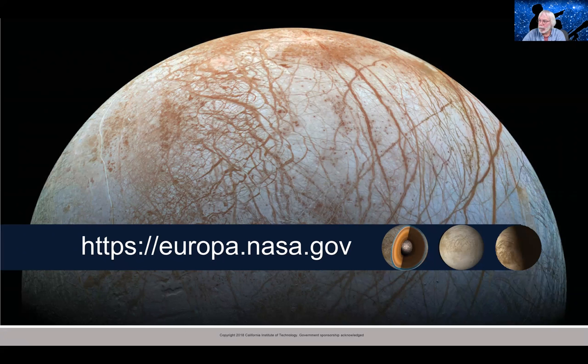David asks: is Europa tidally locked to Jupiter? Yes, just like Earth's moon. Europa is always showing one face toward Jupiter. Rhys and Thera are well-known features that mark the point facing away from Jupiter along the 180-degree line. Europa has a leading and trailing hemisphere — it's always showing one face to Jupiter as it orbits around, like our moon does at the Earth.